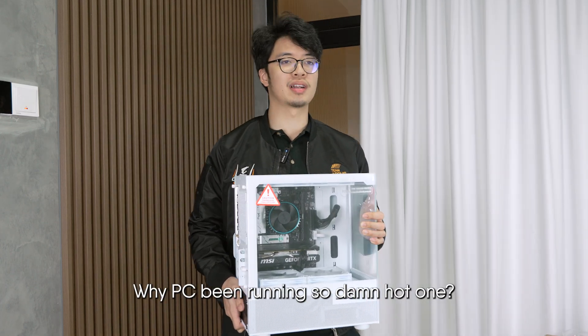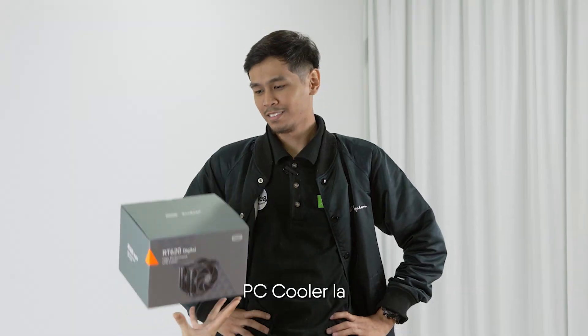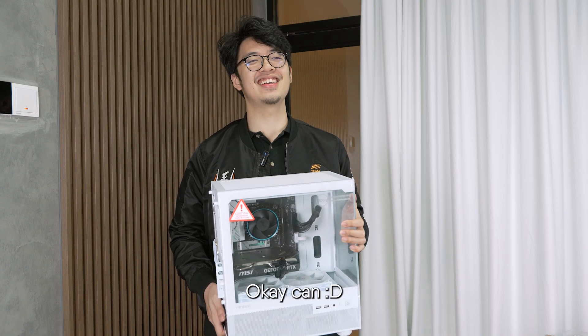Why is my PC running so damn hot? You want a PC cooler? Of course I want the PC cooler! I want the brand PC cooler. Okay, can.